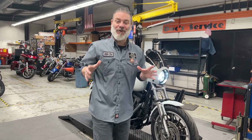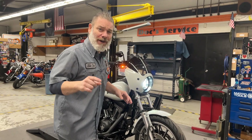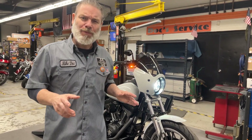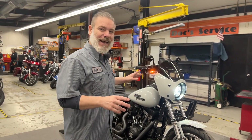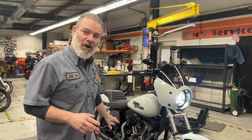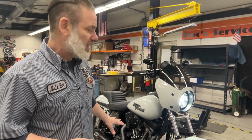Alright Leo, we're back. The '01 FXDX makeover transformation is done. We were going to go with gloss black paint, but we decided to go with Glacier Gray because we thought it would offset the black exhaust as well as the air cleaner assembly nicely.